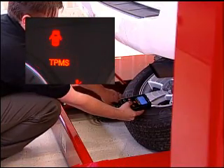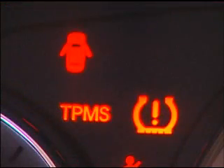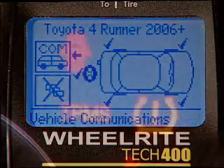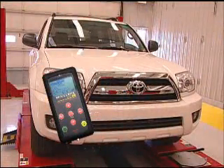Simply go back to each wheel and activate the sensor just as done when capturing the IDs. Once each sensor has been activated, the light will turn off. It's important to note that if the TPMS light goes solid before activating the sensors, you must turn the car off and then back to the on position and then activate each sensor. At this point, the light should turn off.